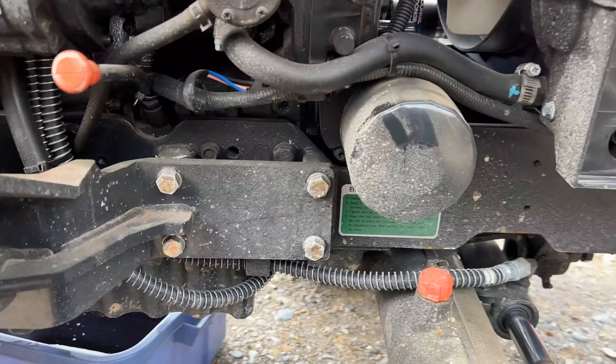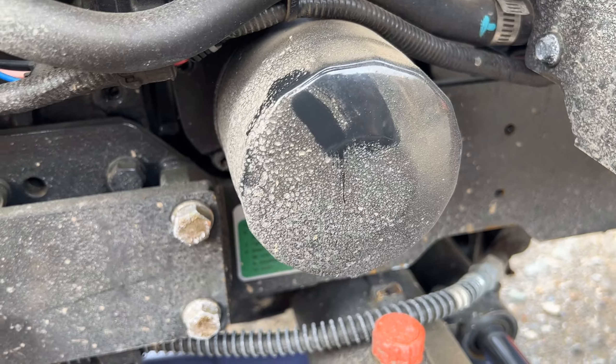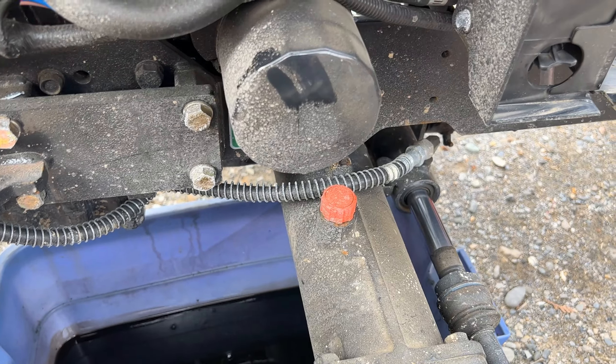So the next step is to pull the filter. Now the engineers at Coyote, in all their awesomeness, put it right over the front axle, so we are going to put a towel over the front axle to try to prevent oil from spilling all over it. We've got our towel on there to help catch some of it. I've heard horror stories about how tight these oil filters are, so we're going to try the band wrench first, and if that doesn't work we'll go to the wrench-type band.